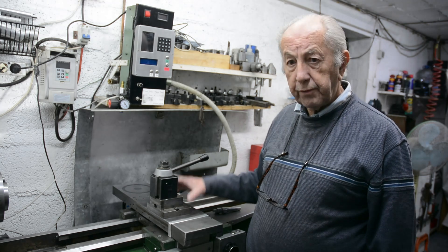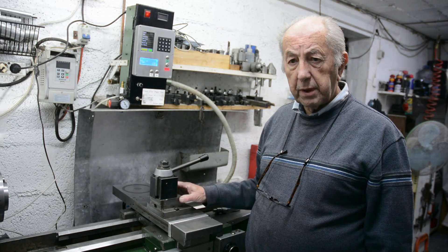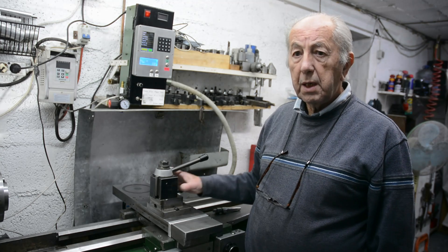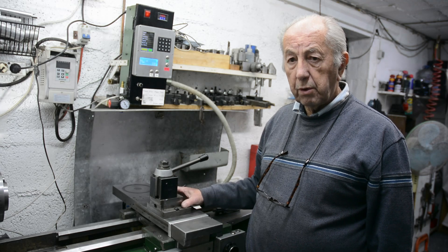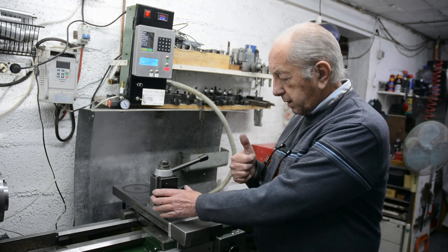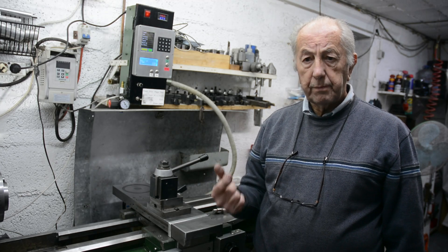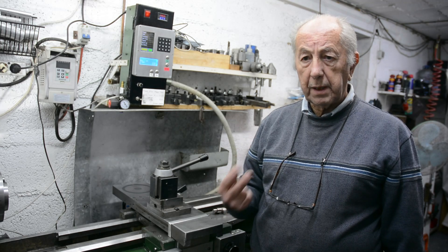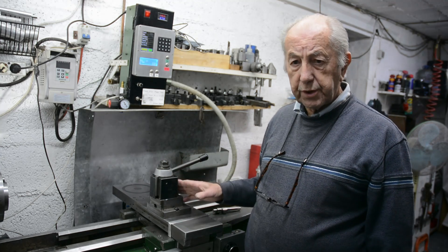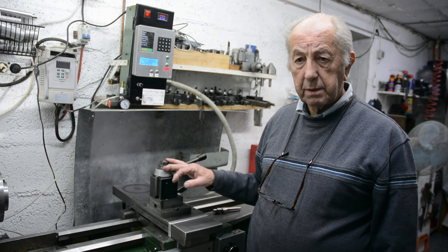The first four videos were mainly concerned with detailing the construction and alignment aspect of this. So this video is about actually doing some quantitative tests — firstly with the original cross slide and drive on there, and secondly with the modified cross slide. In order to do the comparison, before I dismantled the lathe and took the original cross slide off, I did three tests on that. Let's see what happened.